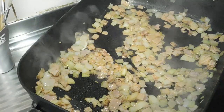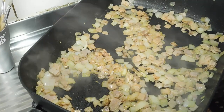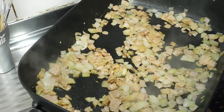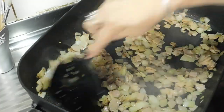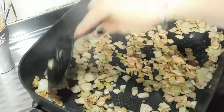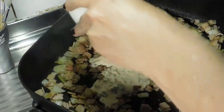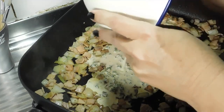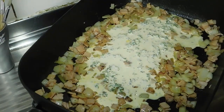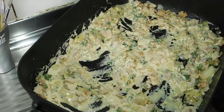Two minutes later, turn it right down to low. Now if you're using an electric stove, what I would do is put a second burner on low and swap it over to that — then you've got your instant heat change. Just wait for it to cool down for a second, then pour your cream mix in and toss it around for about half a minute.